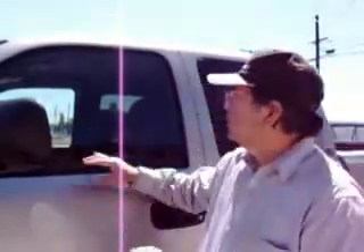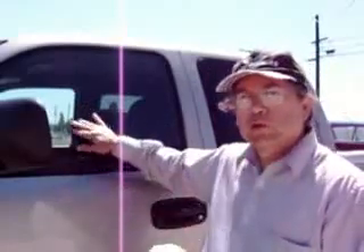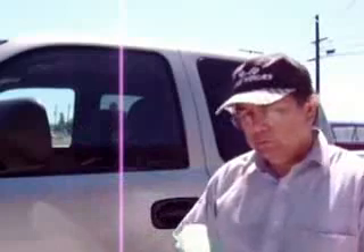Hi, RV Jerry here again. Today I'm going to show you how to get those hard stains, hard water stains, deposits off of your window.